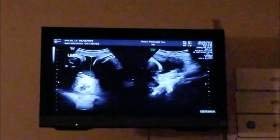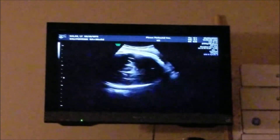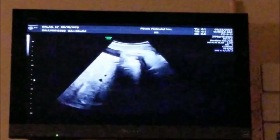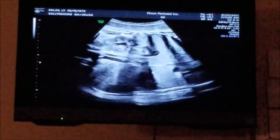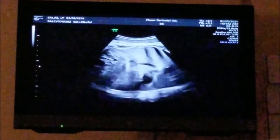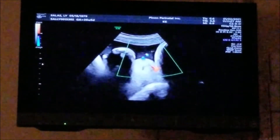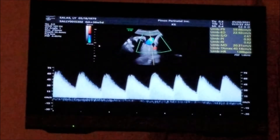You can already tell baby has some good hair on that head. Maybe like my first one — my first one had a lot of hair. This one has a lot of hair too. My third one didn't have any hair. So some of it's pretty long.